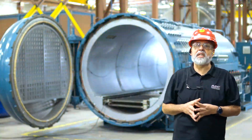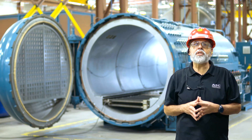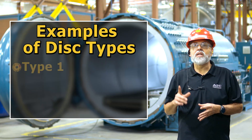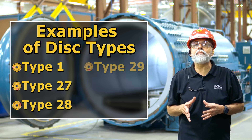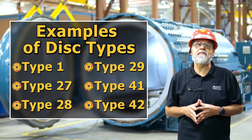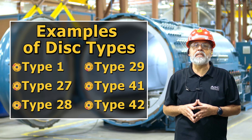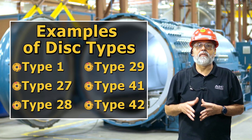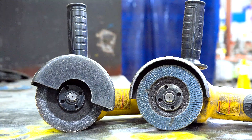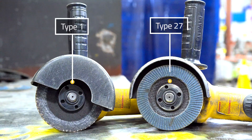Now let's learn about the disc types. Type 1, Type 27, Type 28, Type 29, Type 41, and Type 42 are codes manufacturers use to categorize the ideal angle of the base shape of the disc. You can find the type written on the label, usually printed at the top. At AEC, we use Type 1 and Type 27 discs.